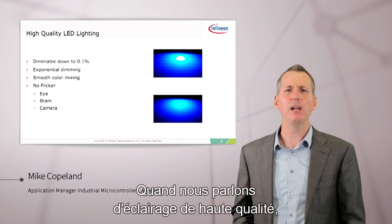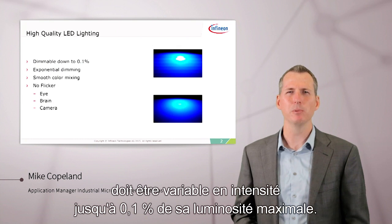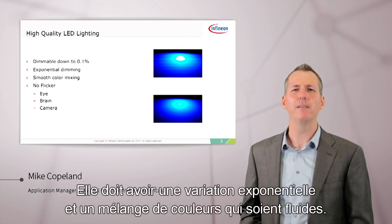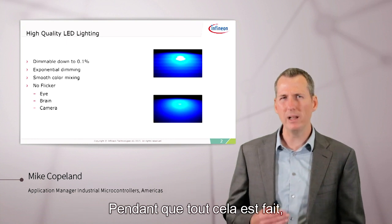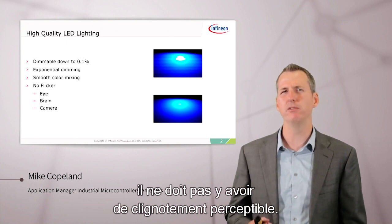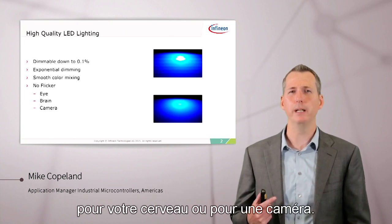When we talk about high-quality lighting, we really mean that the light has to be dimmable down to 0.1% of its maximum brightness. It has to have smooth exponential dimming and smooth color mixing. And while it's doing all of this, there can be no perceivable flicker — not to your eye, your brain, or a camera.